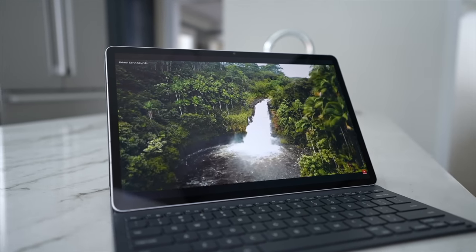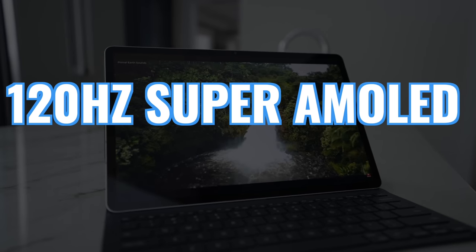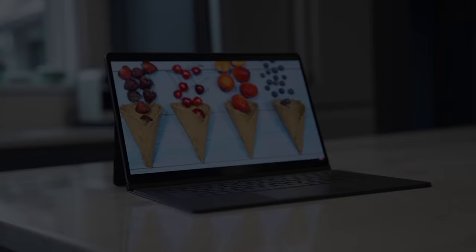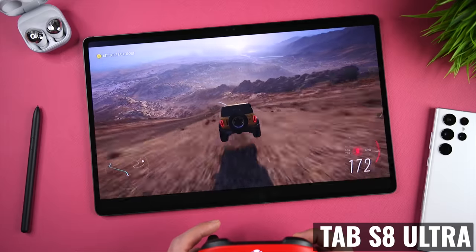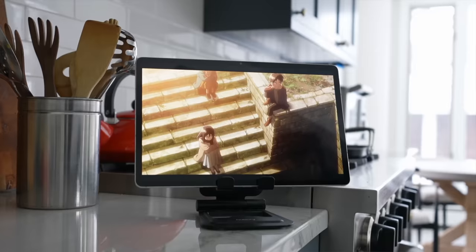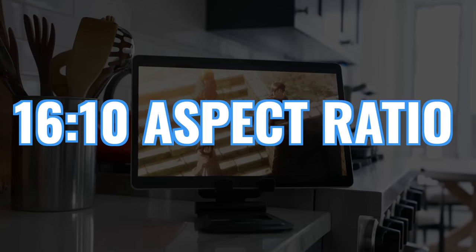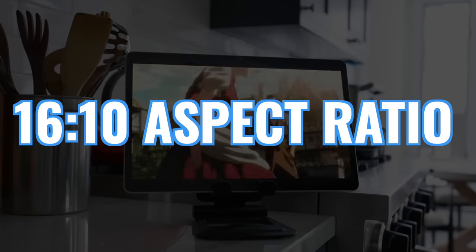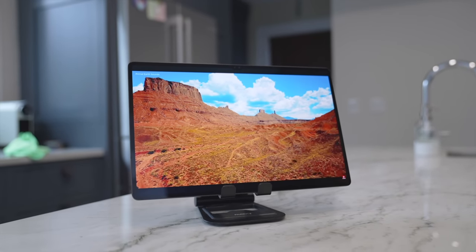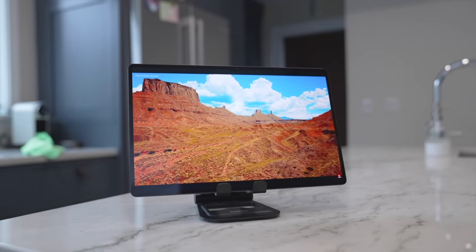From an image quality perspective, both have beautiful 120Hz Super AMOLED displays with HDR10 Plus support. We have very dark blacks, colors are saturated and really pop, and the image is very sharp. Both tablets have a 16 by 10 aspect ratio, which is fantastic for watching video because the image pretty much covers the entire display, and we're getting very small black bars at the top and the bottom.